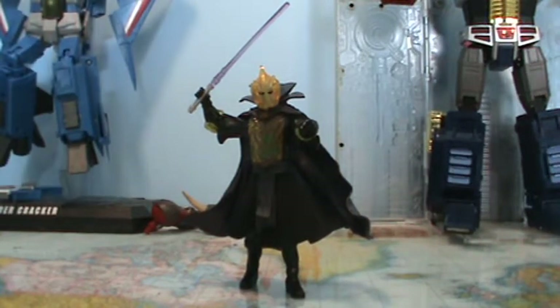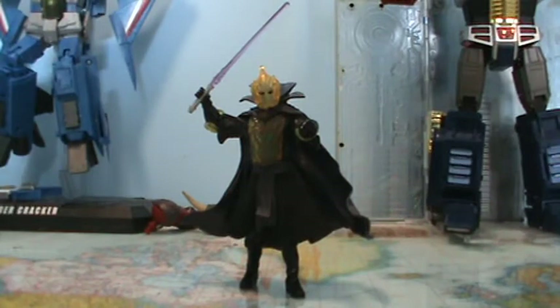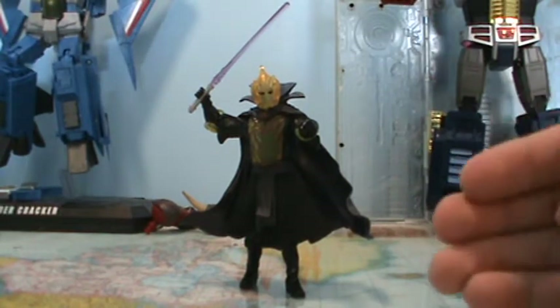Hi guys, Darth Deuces with another Star Wars action figure review. Today we'll continue with the figures from the Sith Legacy Evolutions pack. I did Darth Maul a few days ago, and now we will continue with the next figure in the three-pack, which is Darth Bane.